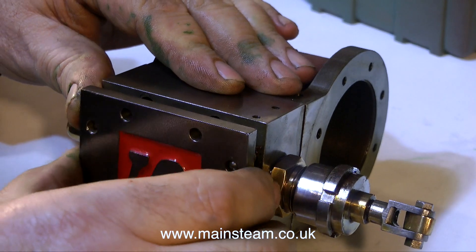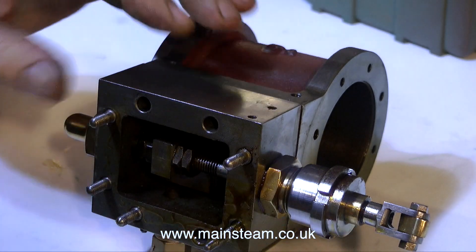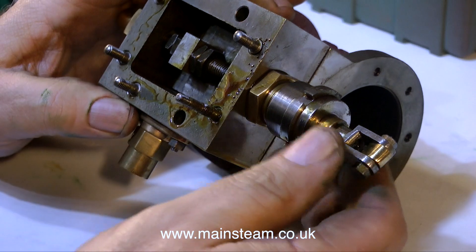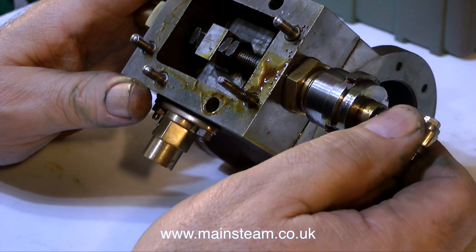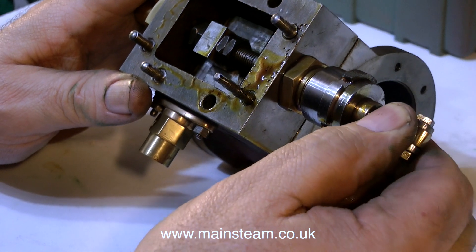At the moment I'm removing the steam chest cover. There are three studs actually missing, which makes it a bit easier really. And inside the steam chest you can see the valve, and once again everything is really well made on this engine.